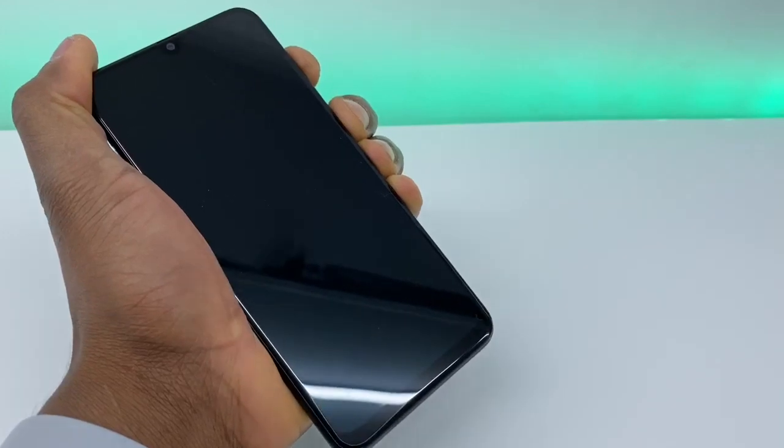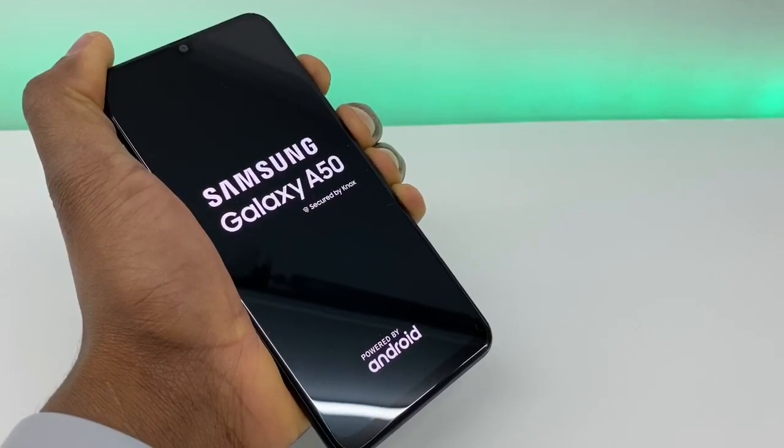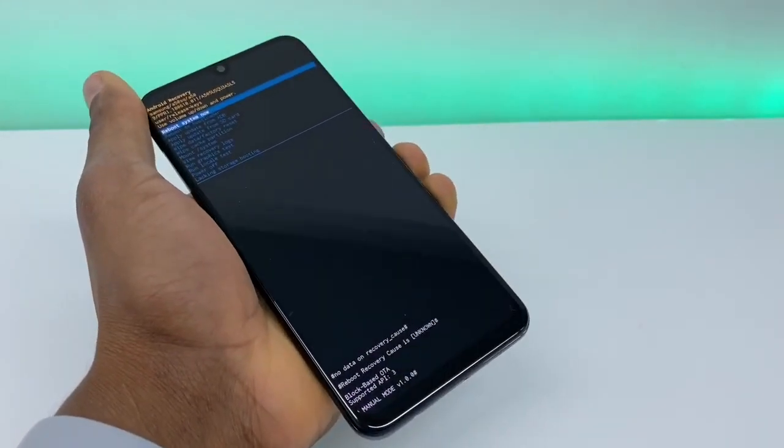Let me just do it. Once you see the Samsung Galaxy logo on the screen, still keep both buttons held down. When you see this menu pop up like this, release both buttons.